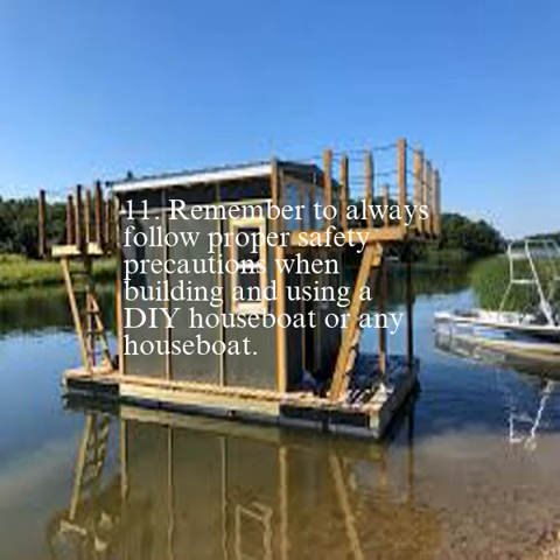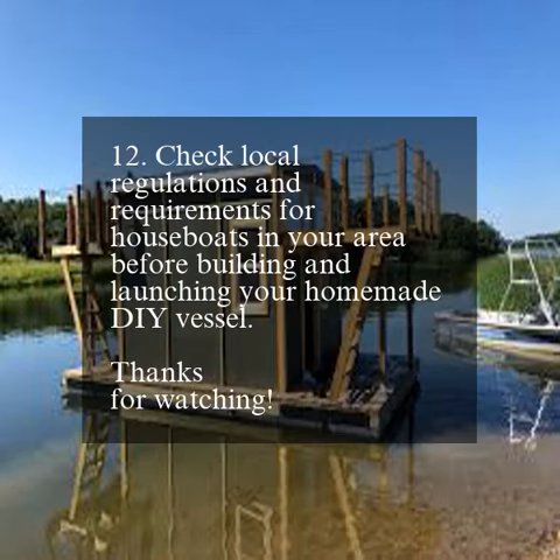Remember to always follow proper safety precautions when building and using a DIY houseboat. Check local regulations and requirements for houseboats in your area before building and launching your homemade DIY vessel.